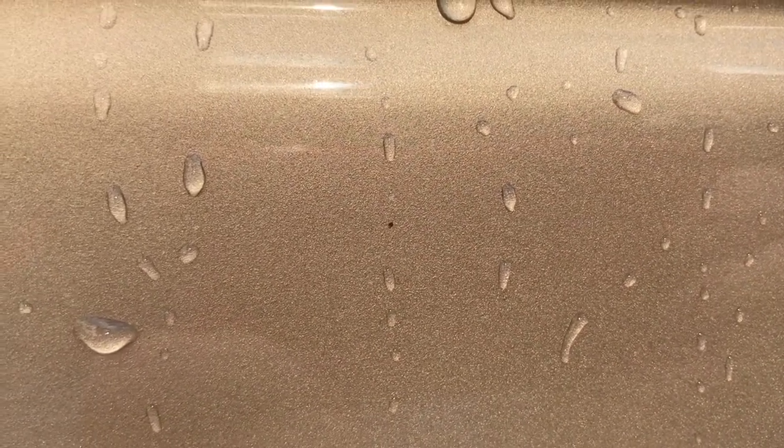So you see that tiny little rust particle there. Going to be using the Autogrime Magma to try and eliminate that and see how it works. So I've sprayed a bit on and we're just going to leave it for a few minutes to see how well it works, if it works.